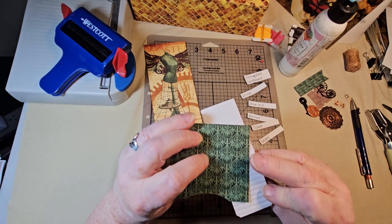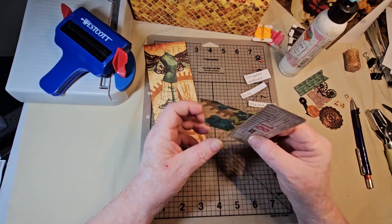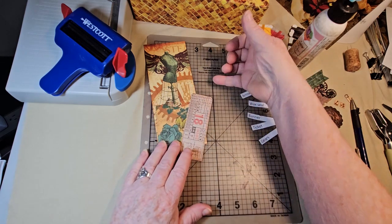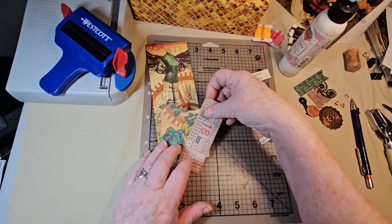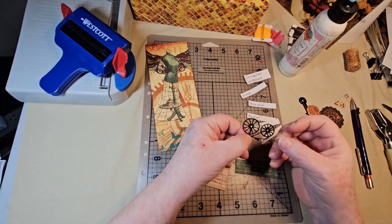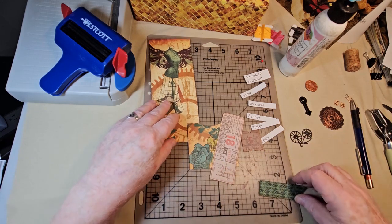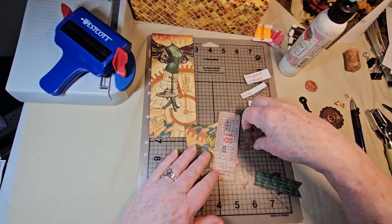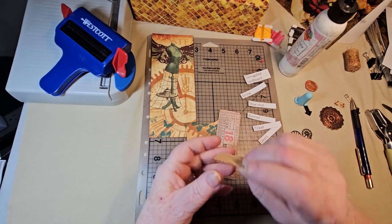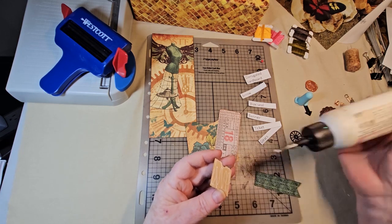Now we just gotta sort of line that back up. As long as it's close — not really going to see the back. But with this hanging over, I want to make a pocket behind this as well. Now I've got a whole bunch of things. For my gears, I'm going to use this bike because I'm only going to see the wheels. Let's put this on next, kind of put it over here.